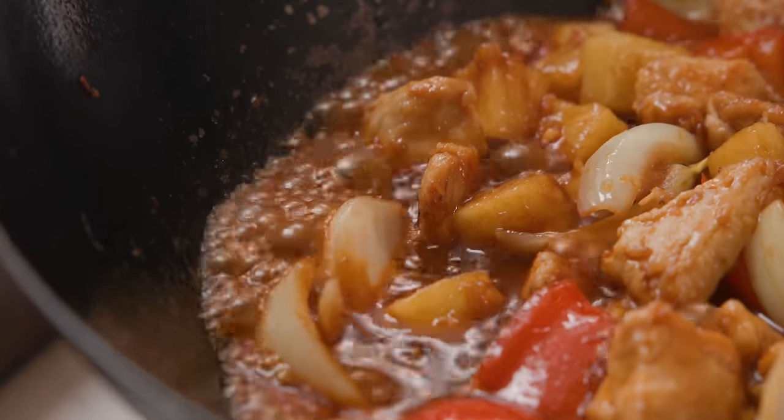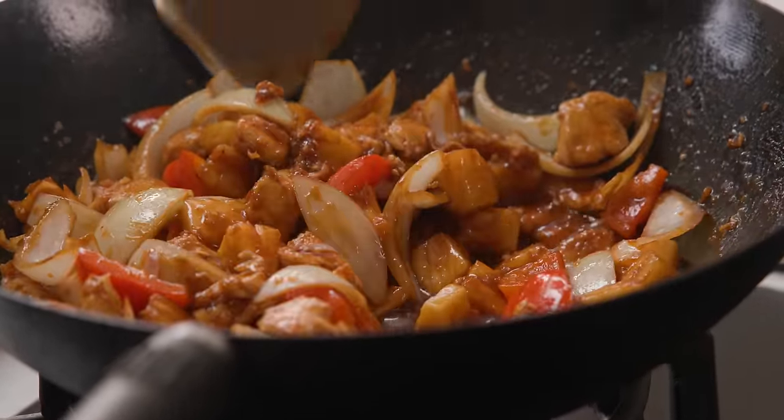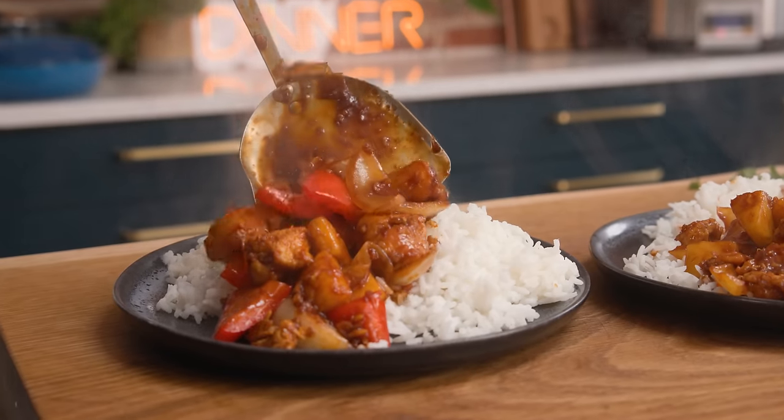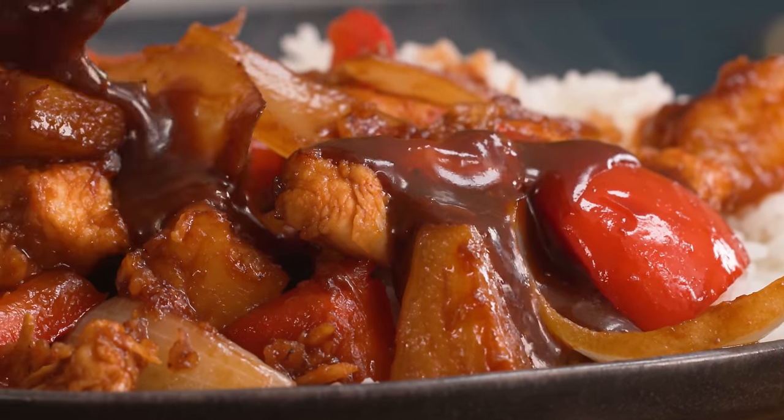We've got stir-fried chicken and vegetables all smothered in a sweet and sticky pineapple sauce. Get ready to satisfy those sweet and savory cravings with this sticky pineapple chicken.